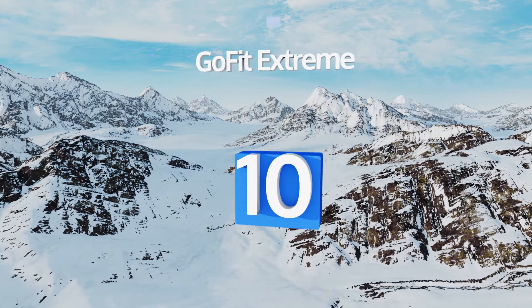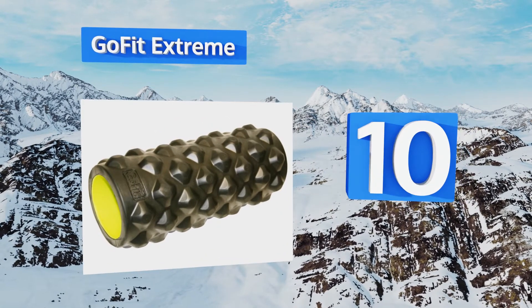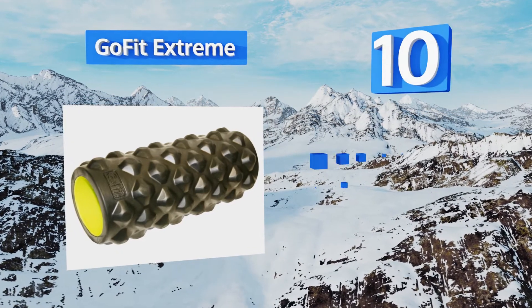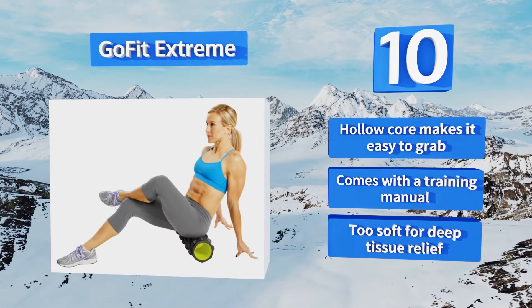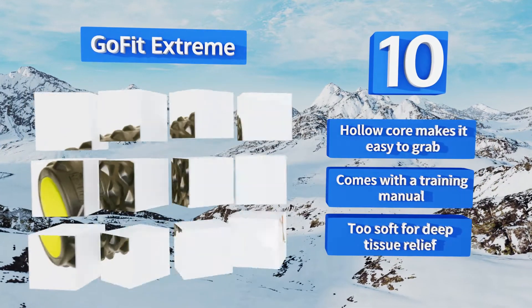Starting off our list at number 10, the GoFit Extreme features a patent-pending egg crate nodule design that gently manipulates and massages your muscle tissue at various angles. The 13-inch size is great for travel but may be too small for use on larger muscle groups. Its hollow core makes it easy to grab and it includes a training manual. However, it is too soft for deep tissue relief.